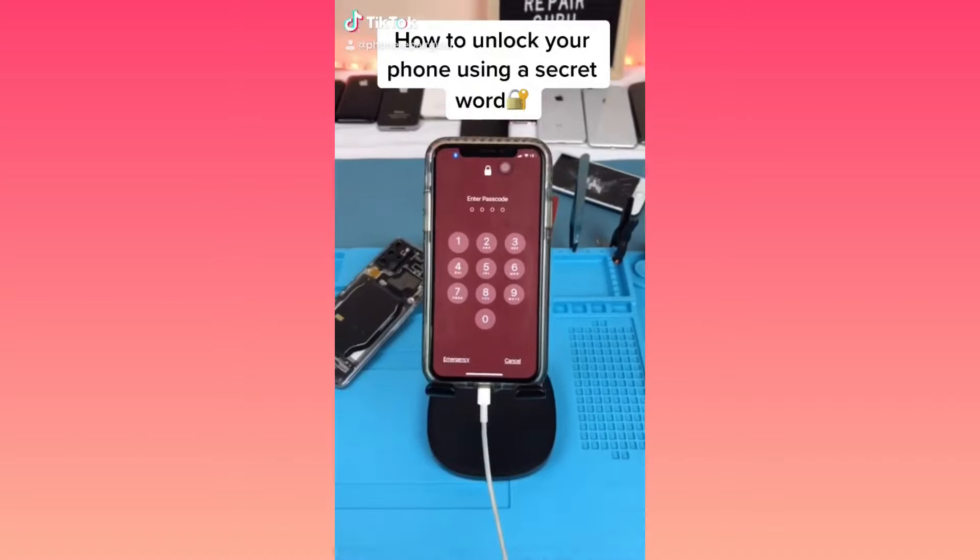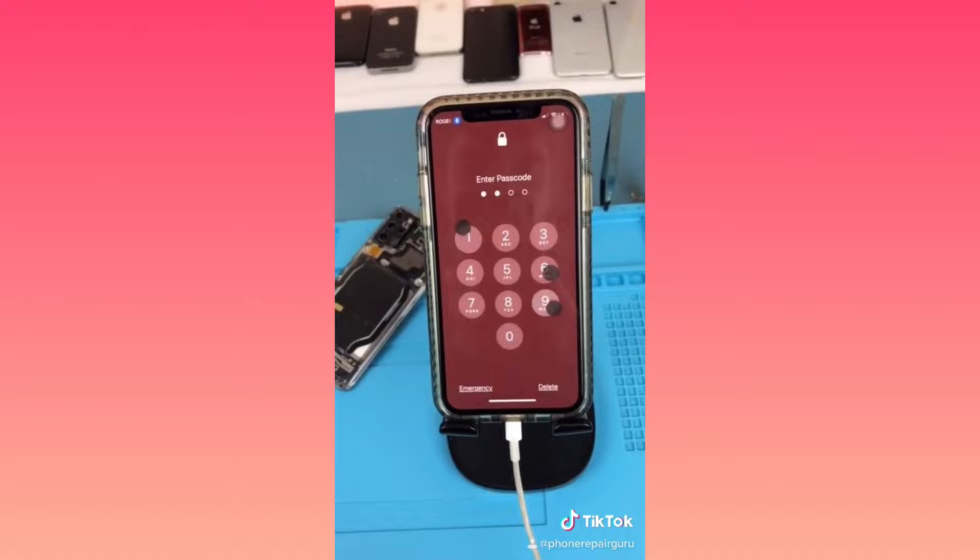This is how to unlock your phone using a secret word. Open sesame. Go into Settings, Accessibility, then go to Voice Control.